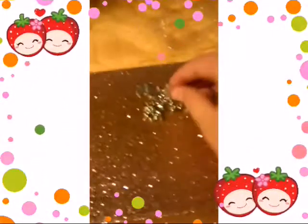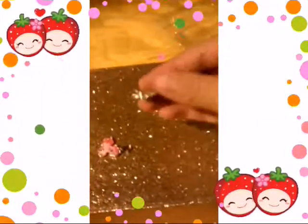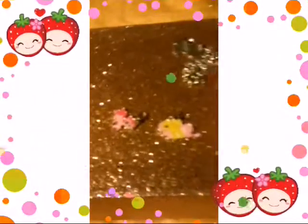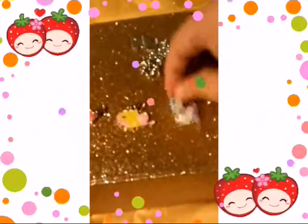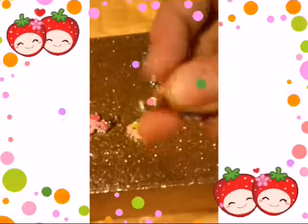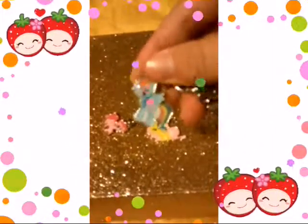So then it comes with this — there's Pinkie Pie, Fluttershy, and Rarity. So then you can just clip them on by this clippy thingy. And right here is Rainbow Dash with this bracelet. So then you can just put them in here, and you can take it anywhere.